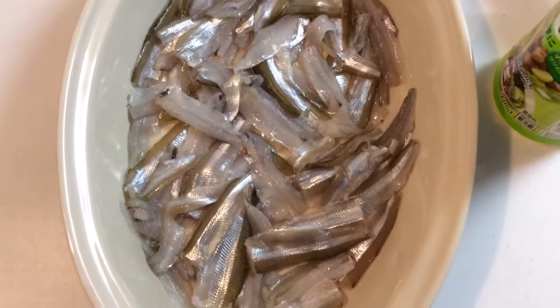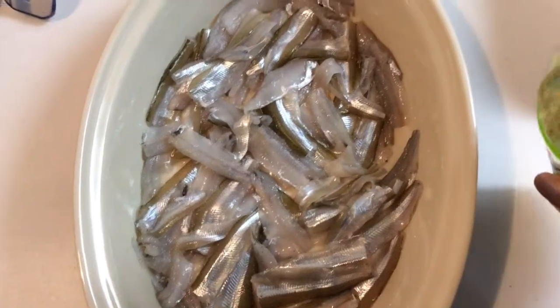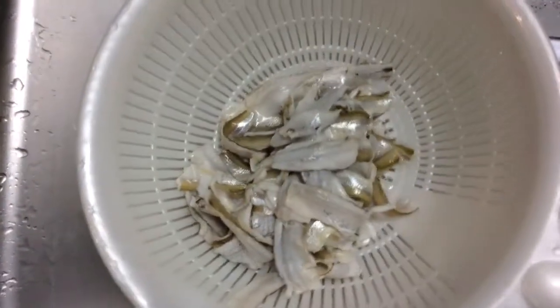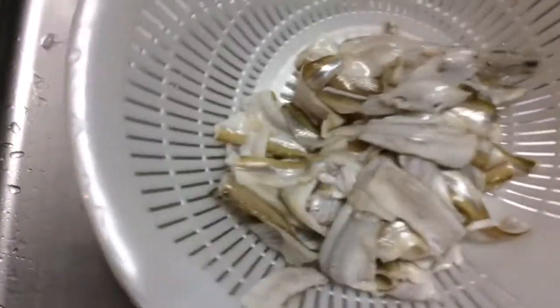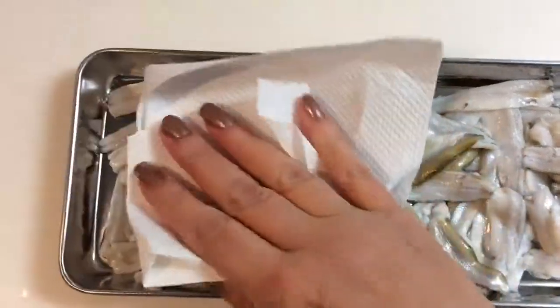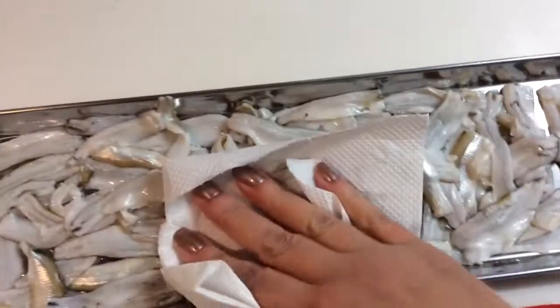After washing it and making sure the water comes out clean, we marinate a little bit with rice vinegar. After 15 to 20 minutes or so, you drain it and then you wash it again. After washing it, you want to dry it as much as you can.